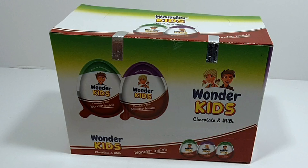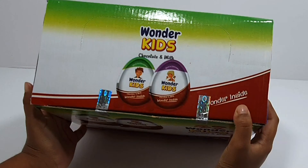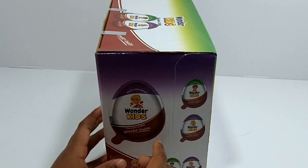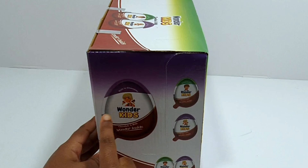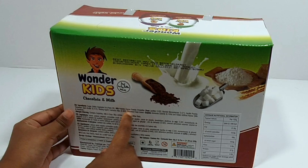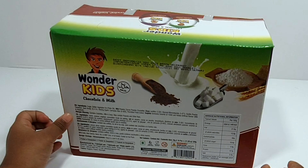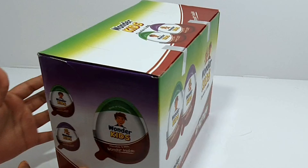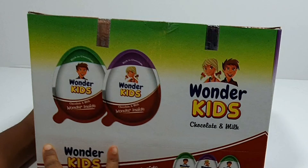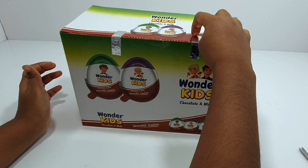I'm going to show you around the box. At the top it says Wonder Kids, and on the side it shows a big version and two more tiny ones. The back is kind of like a recipe — you need milk. Here's another side, and the bottom just says wipe.